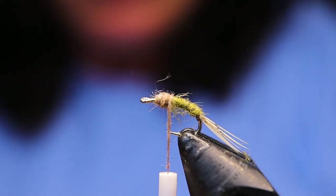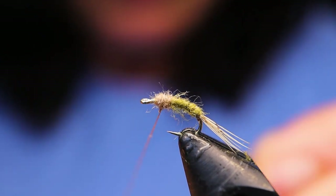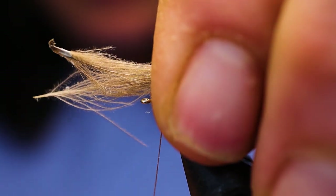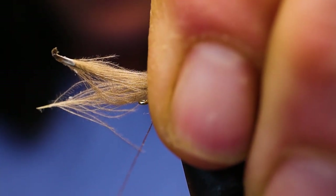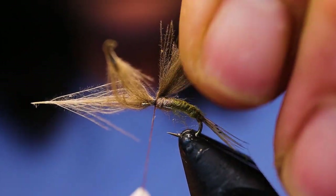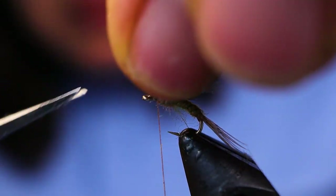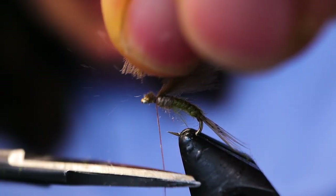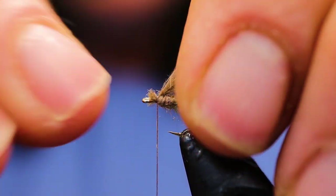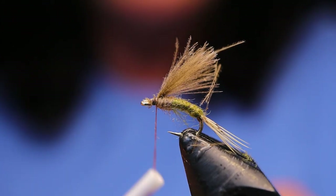At this point I'm just going to wax my Nano Silk. The CDC has a tendency to slip really easily, and Nano Silk is slippery, so wax definitely helps. I'm just going to tighten that good and tight — three good wraps. Next I'm just going to snip this off as close as I can get it, and use my nail just to bring it off the hook eye because I went just a tiny bit too close.